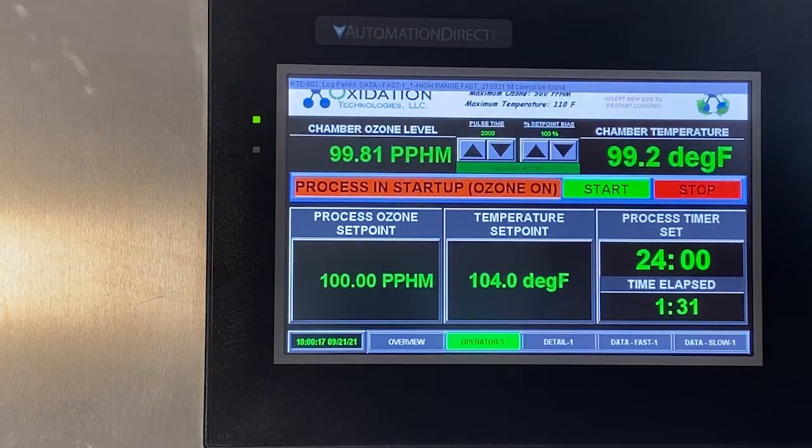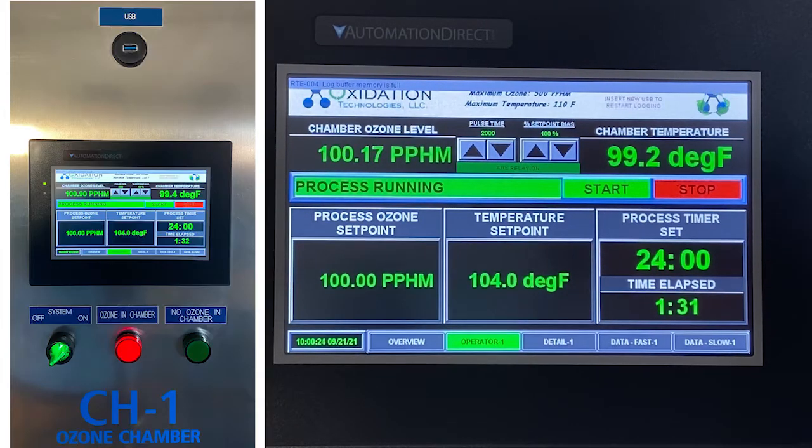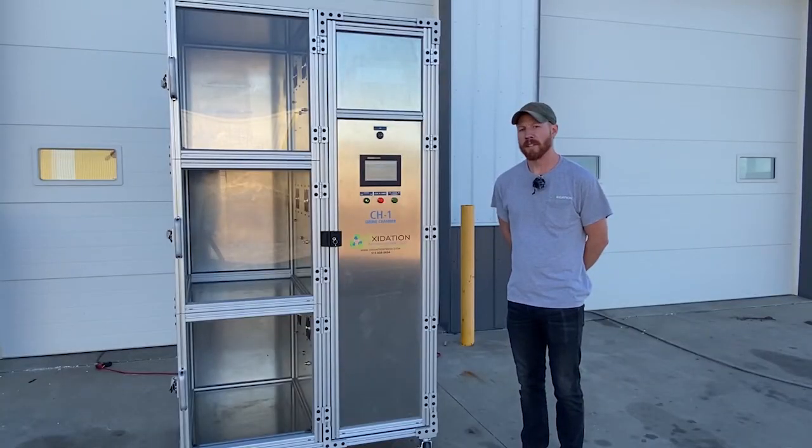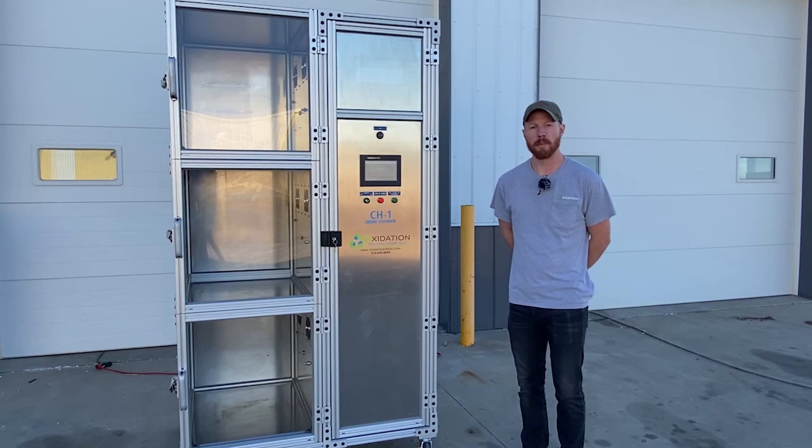When the time is complete and the items are tested, they can come out and the data indicating the average ozone and temperature levels can be retrieved by removing the USB device and plugging it into your computer. Once again, this is the CH1 ozone test chamber. For purchasing options, please go to the link below and subscribe to our YouTube channel for more product updates.